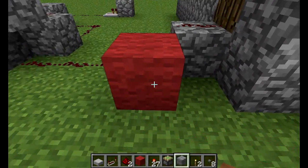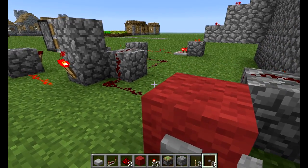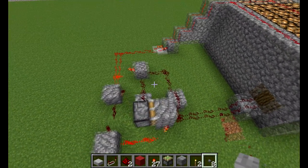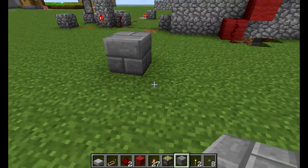Let me just get another button up so I can just show you — so that's one, and that's the other. It's pretty simple. There you go. Have a go at building it yourself if you really want to.